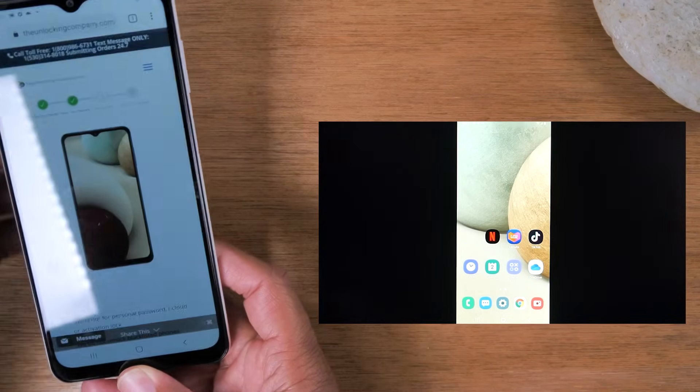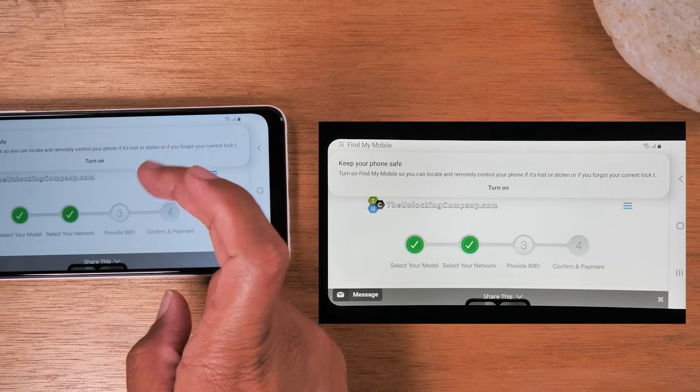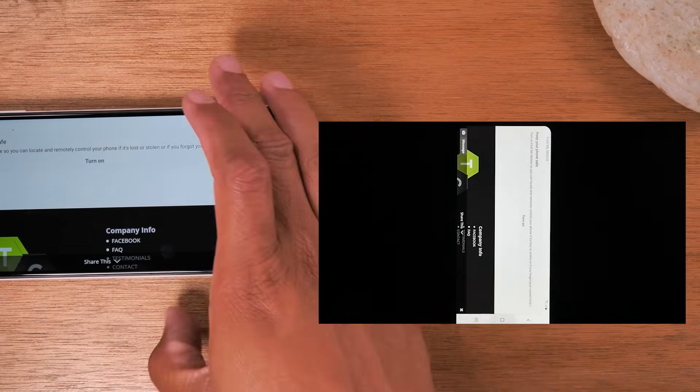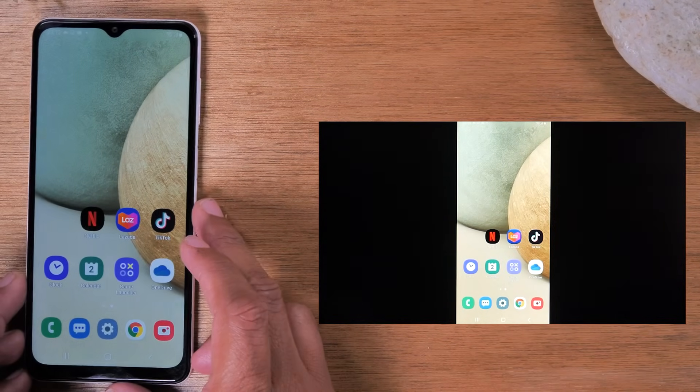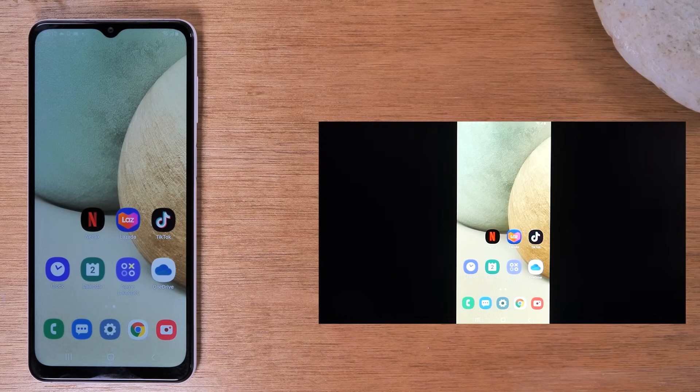Now I can go home and anything I do on the phone shows up on the TV. I can turn the phone to landscape position — let's open up Google Chrome here and turn it landscape. Basically anything you do on your phone shows up on the TV exactly as you do the motion. I can show pictures from a family trip, a video on my phone, or a game I'm playing. I can do all of that.